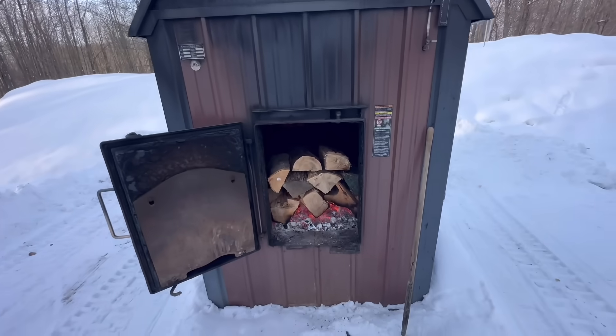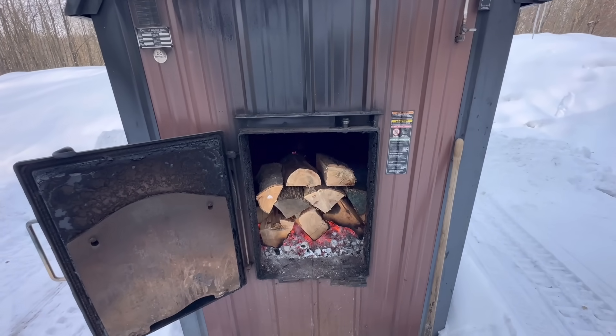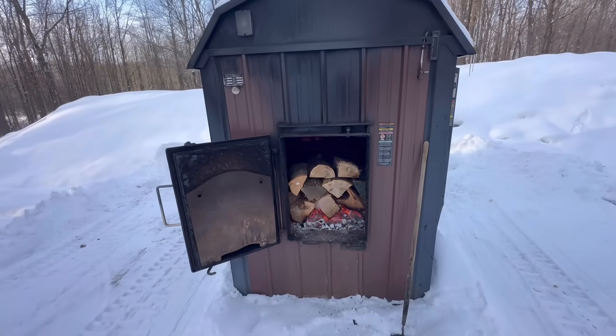The cold weather really makes a difference. I kind of like filling it up every 12 hours though — it's nice to come out here and check on everything, rake the coals around even if it doesn't need wood, check the water level, the pump, and just make sure everything's burning right.